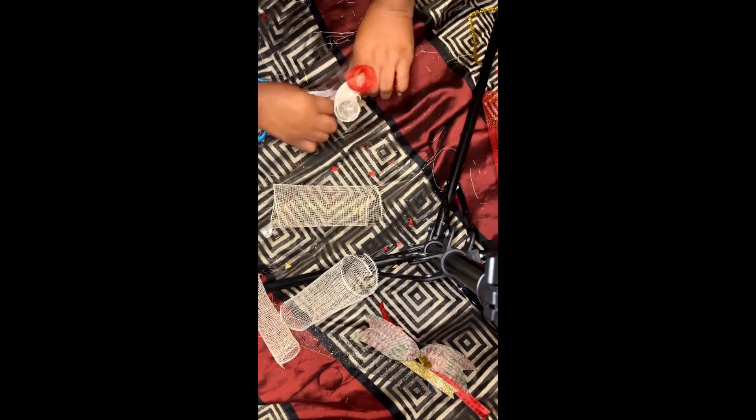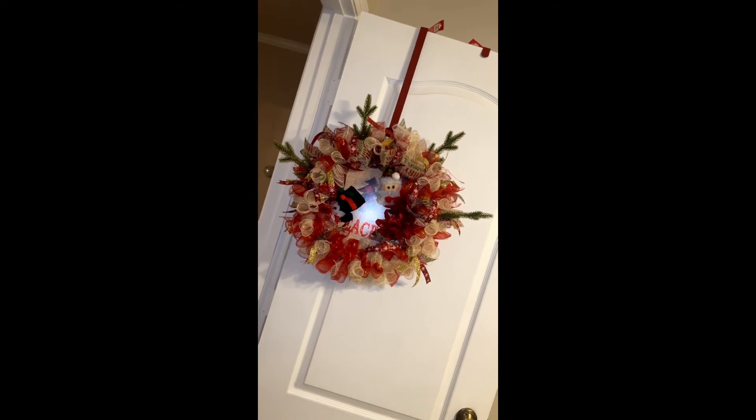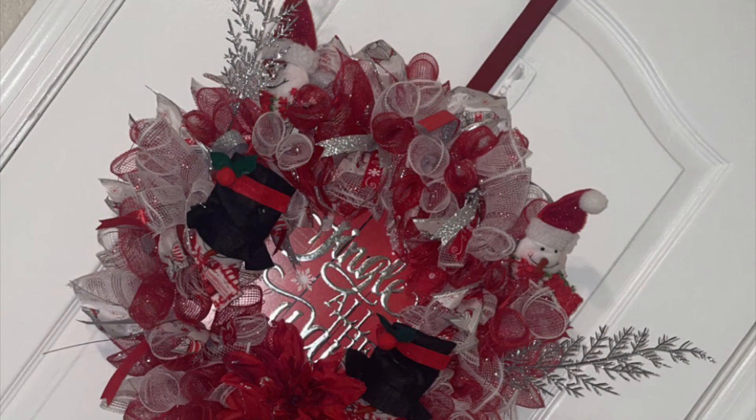You will continue the rolling process until you run out of your mesh garland or until you have at least 30 to 40 clusters. Once I finished making the clusters, I then glued my sign down to the wreath as well as tied the clusters to the wreath. I didn't include that footage — that was my mistake, I accidentally deleted it while editing. But I do want to show you how it all came out. This is the finished product. I hope you guys like it — please comment down below, and I will see you in the next video. Bye and happy holidays!